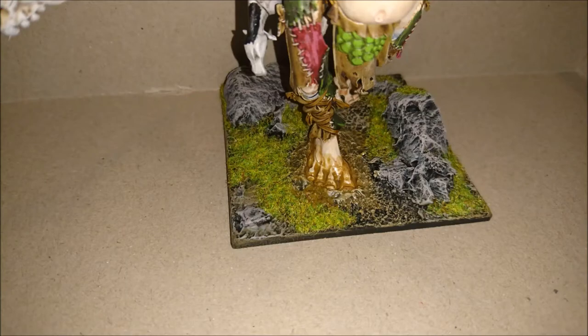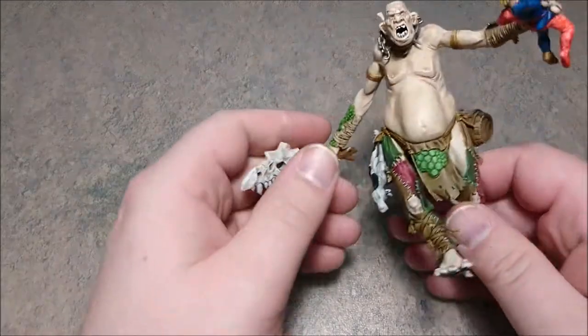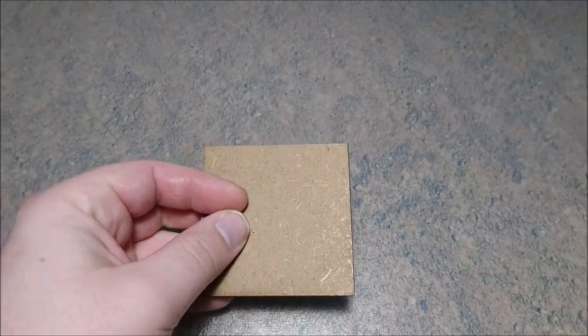Keep watching if you want to build a base like this. Hello, it's Michael again from MTG and More and Miniature Painting. This time we are going to build a base for this little guy here, which is a Warhammer Giant, and we're going to do it on a 75 millimeter base.